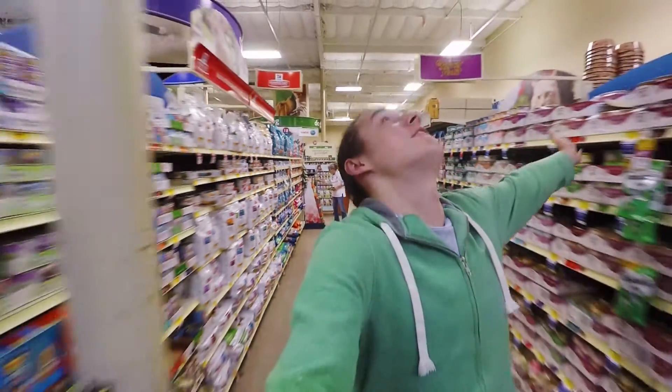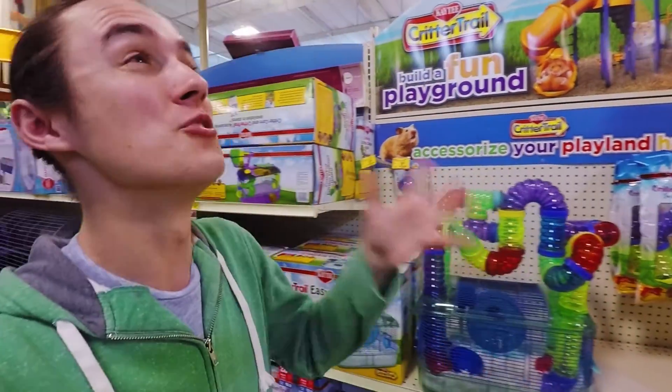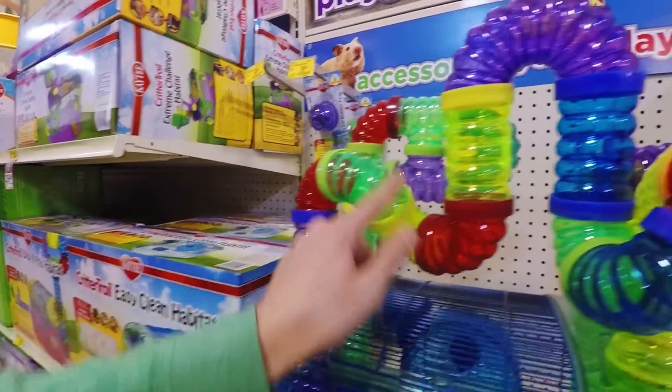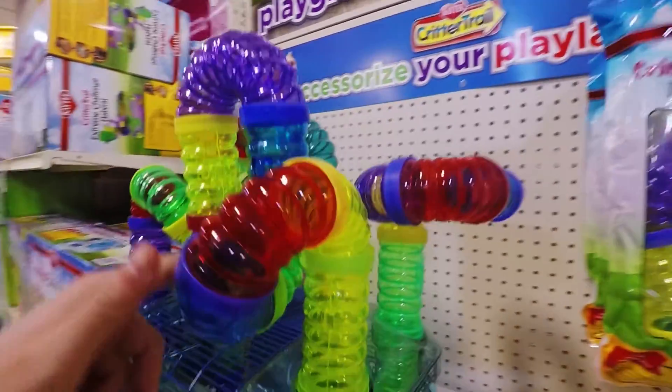Once again back at apparently my favorite place in the world — PetSmart. Fun fact: as a kid, my ultimate dream was to one day shrink down small enough to be able to climb inside these tubes. Come on, that'd be so much fun.